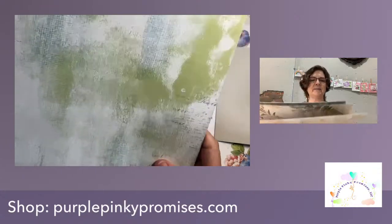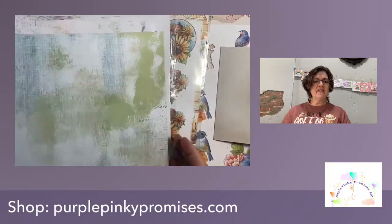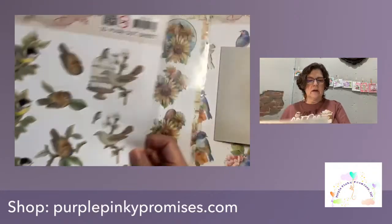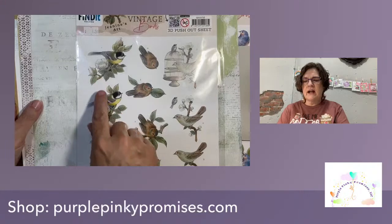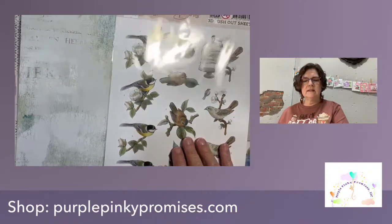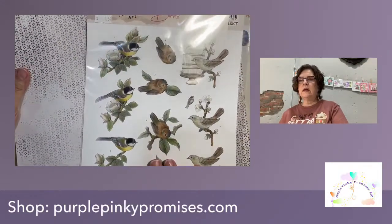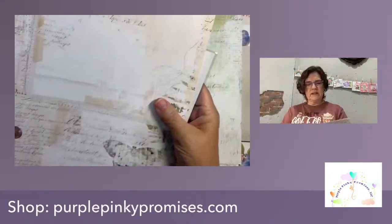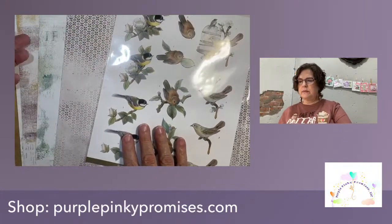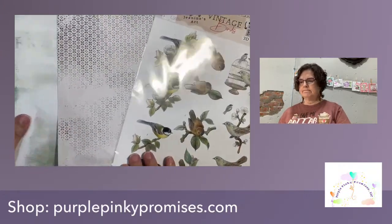I just wanted to pull out some of these absolutely beautiful 49 in Market sheets that we have here in the store. We have them individually so you can pick them out. These papers coordinate so beautifully with some of these push-outs. These colors are just gorgeous together — with this little black and yellow bird, so beautiful. I love the vintage feel of these. These are the 49 in Market Nature Study.